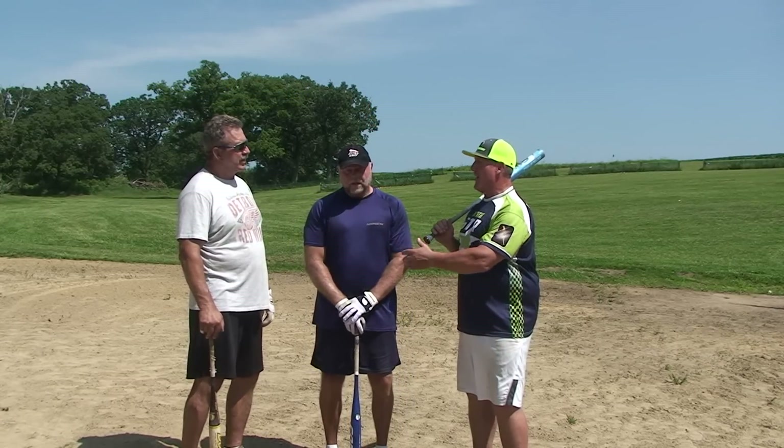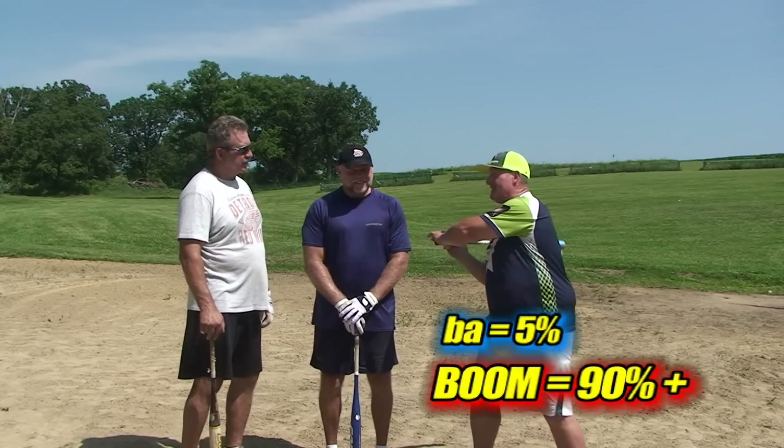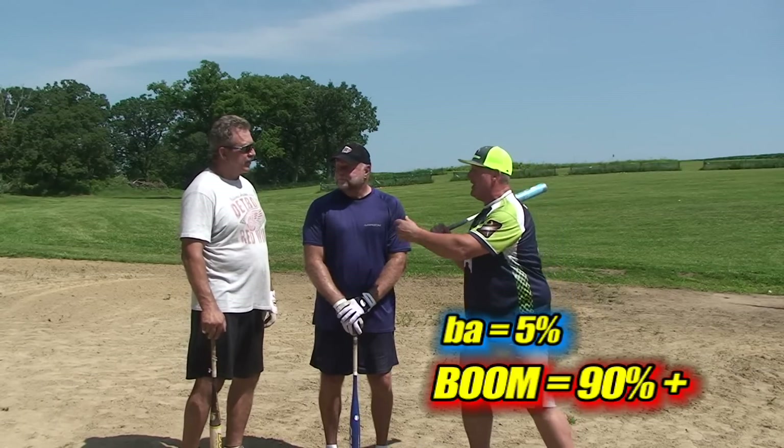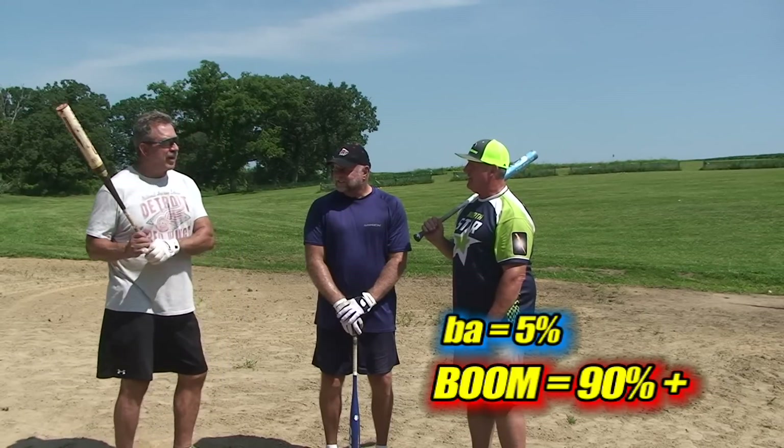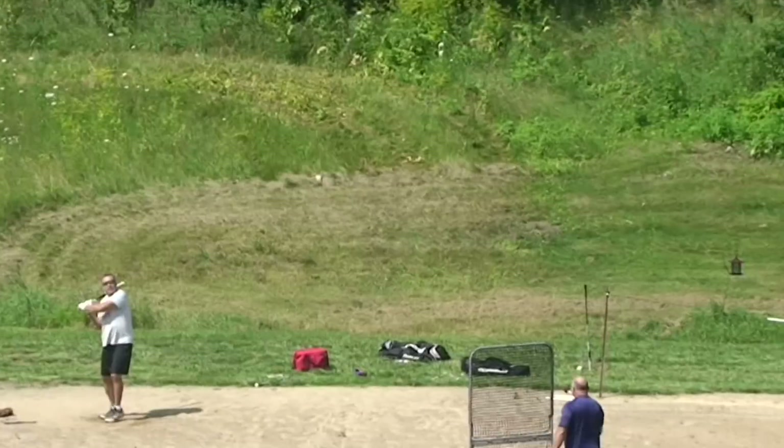In terms of ba-boom — Jack, you were actually saying that: ba on the nice easy 5% pre-swing, and then boom. Helps with the timing, doesn't it? Yeah, it does. It makes me go a little slower on the ba, and then I try to go boom, just like it sounds.